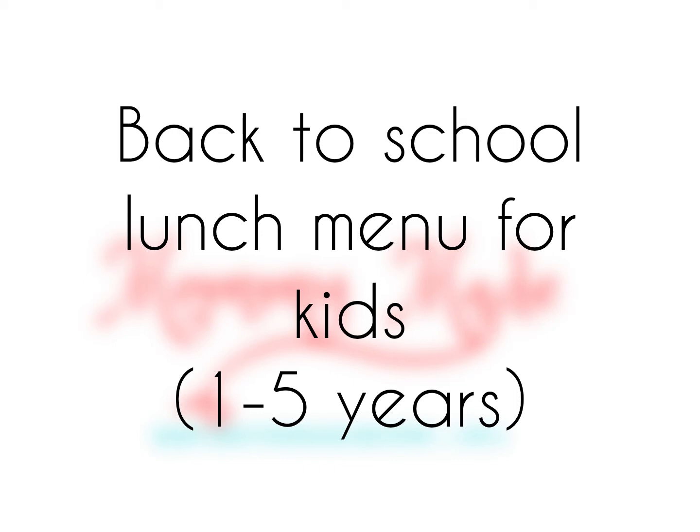So here in Nigeria, some schools just resumed while some are still planning to resume. I just thought to share this menu with us as mothers, because sometimes we also run out of ideas to give our kids to take to school. This is not like a standard plan or a standard menu — you can take out what you want and add in what you want, so this is just like a rough idea.